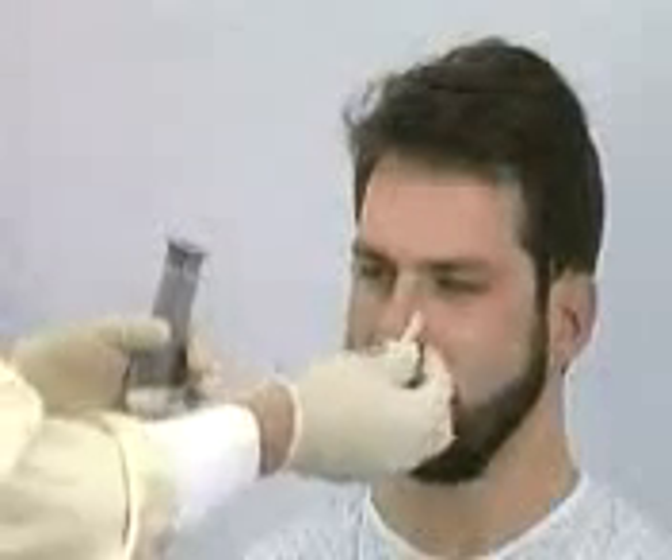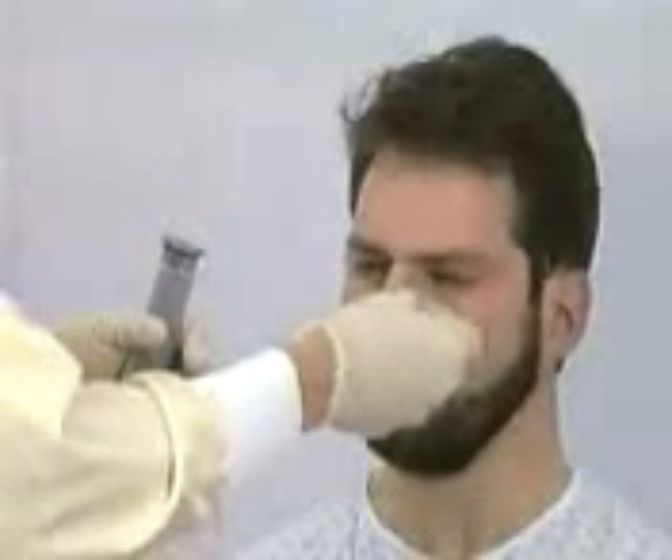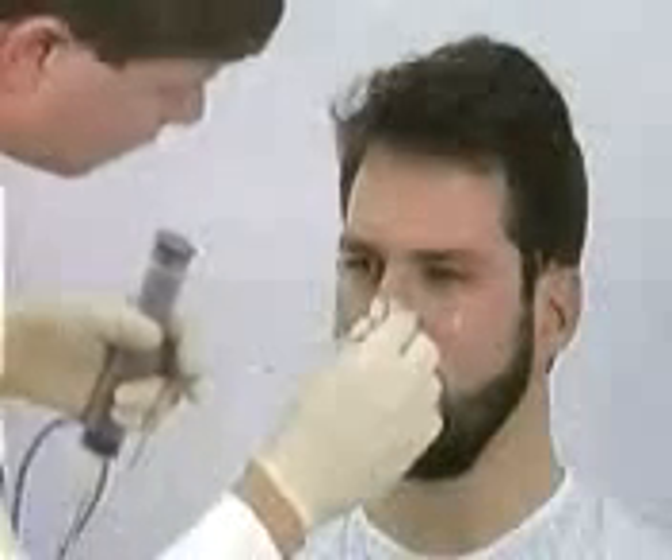Secure the tube to the nose with paper tape by wrapping from behind and crossing over the front of the tube, then crisscrossing the nose. After the tube is secure at the nose, pin it to the gown at the level of the sternum.